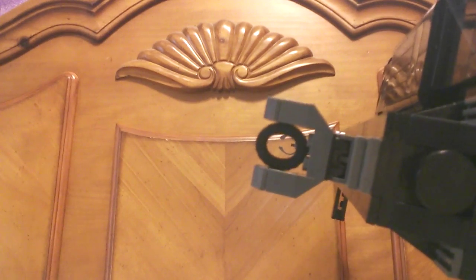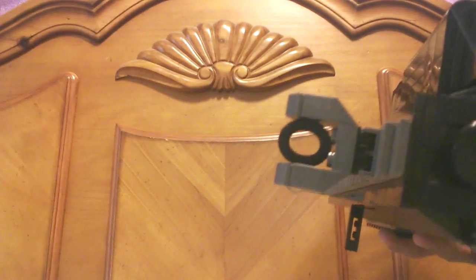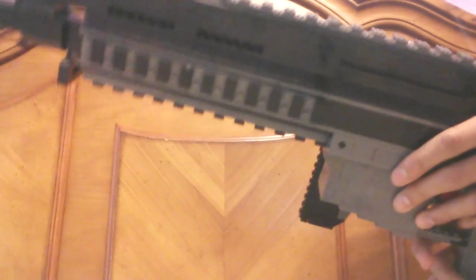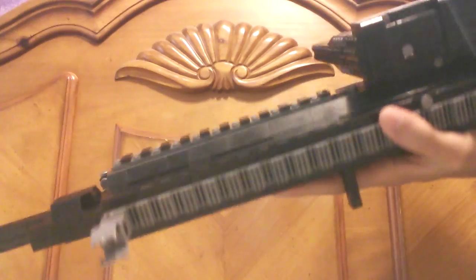I'll give you a look down the sights — you can see there. Really nice sights, I like these a lot. It's got the tactical rails: one on the top, one on the bottom, and one on each side of the handguard, which is pretty cool.